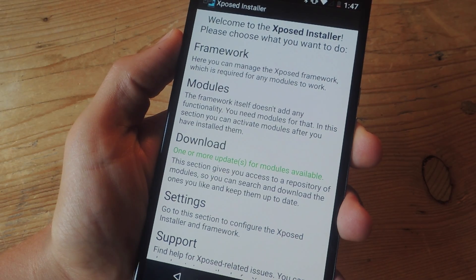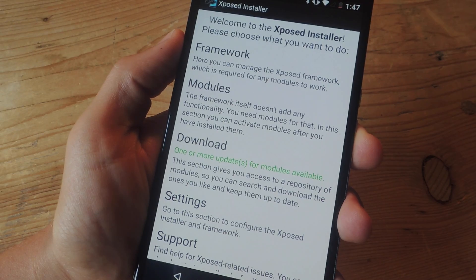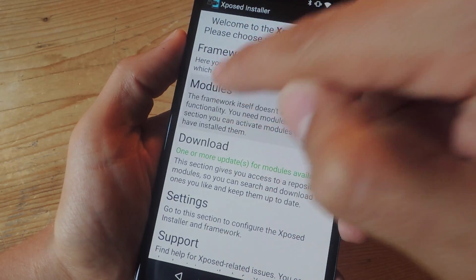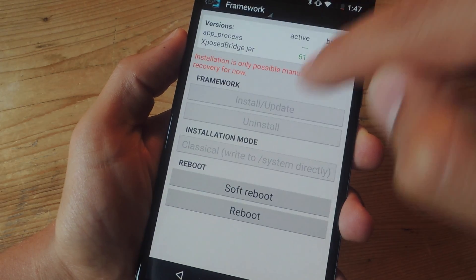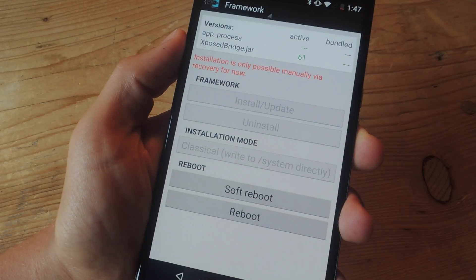Once installed, you'll need to make sure you activate it through Xposed Installer, just by going to your modules, make sure you check Battery Shutdown Manager, then head into the framework and do a soft reboot or just do a full reboot.